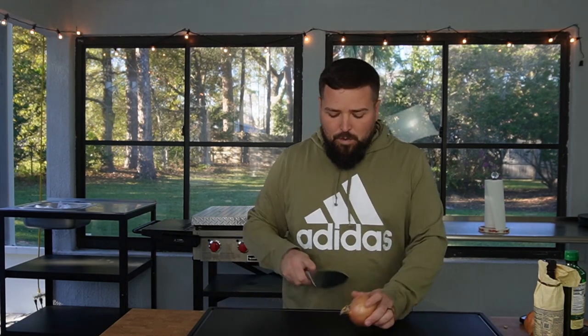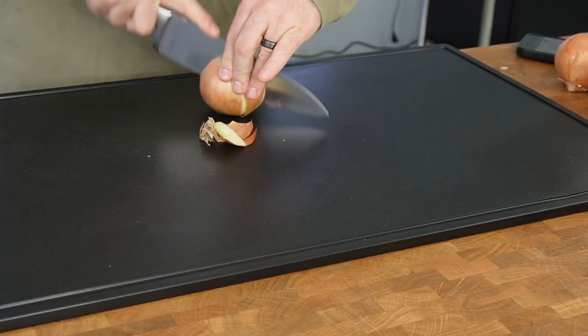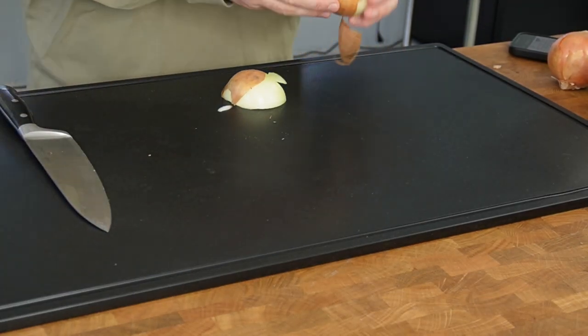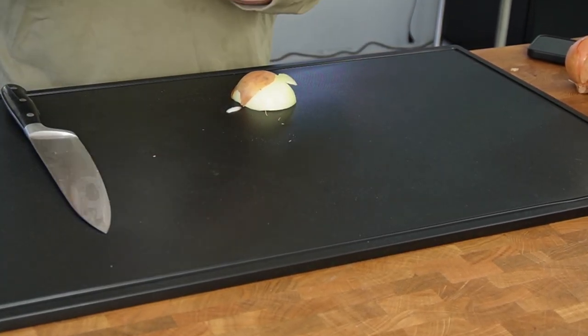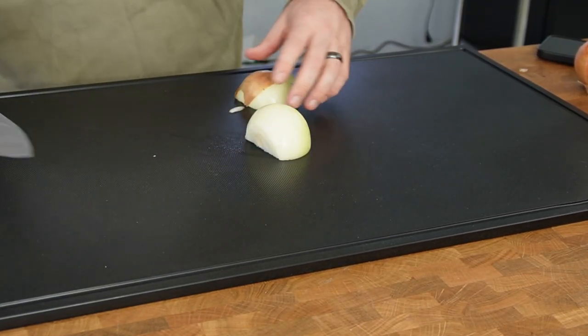We're going to start off with the prep work because this is actually going to come together really easily. I won't make you watch the whole onion cutting process — I have a lot of people complain about that, they don't want to watch me cut onions. I just always end up talking and I don't want to cut out the talking because I may have said something interesting, but this time I will not leave all the onion cutting in.